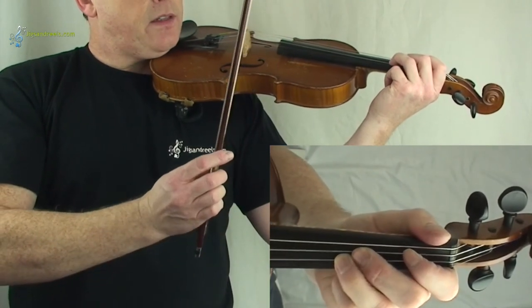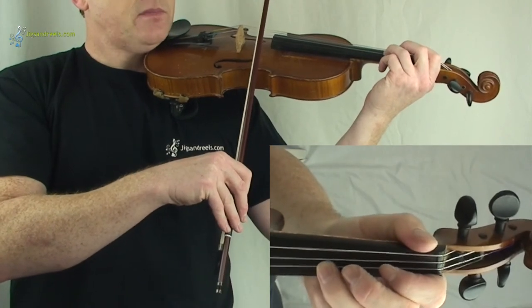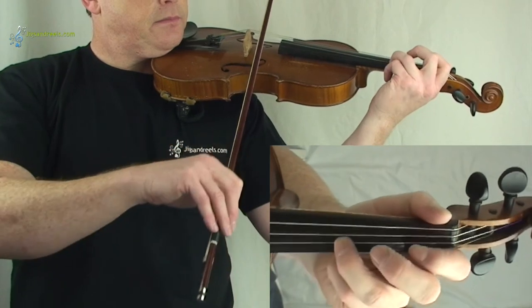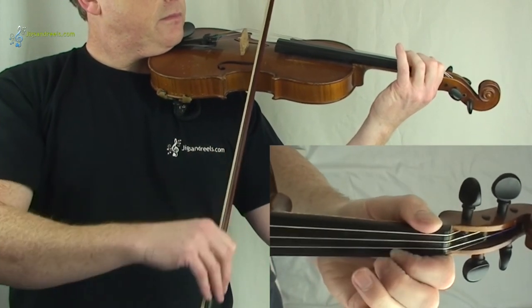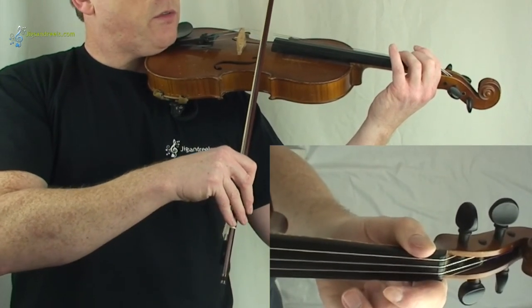Right, now for the third line of the second part. I'm going to play it first and then you can follow. If you want to follow, one, two, three.